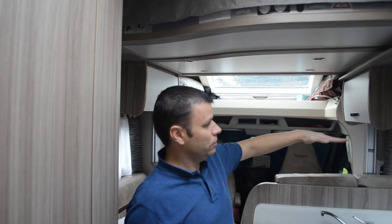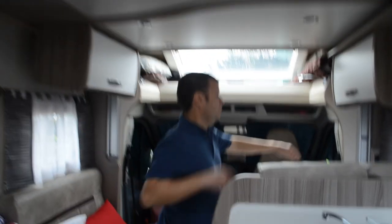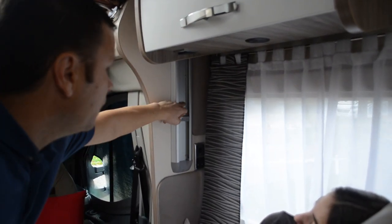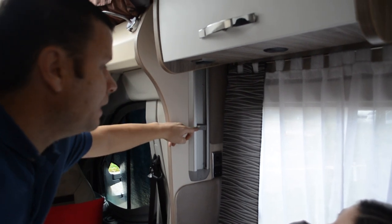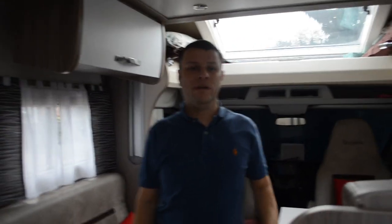Normally the bed comes to a certain height. All we've done is adjust these plastic stoppers here. We've just dropped it down a bit more, which gives you an extra two inches of headroom in the bed, and it makes a big world of difference.